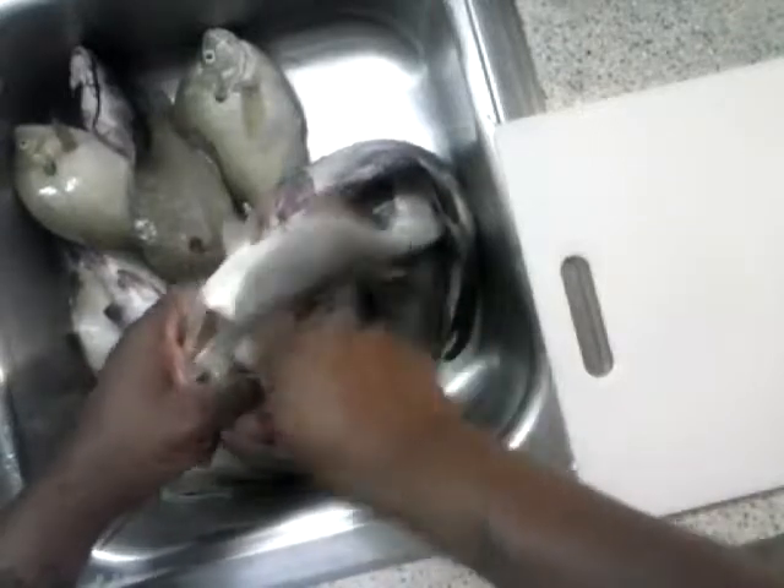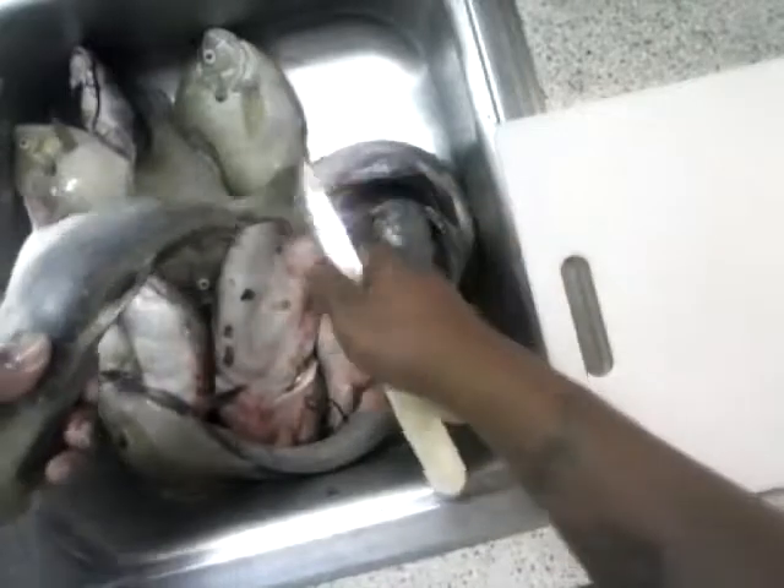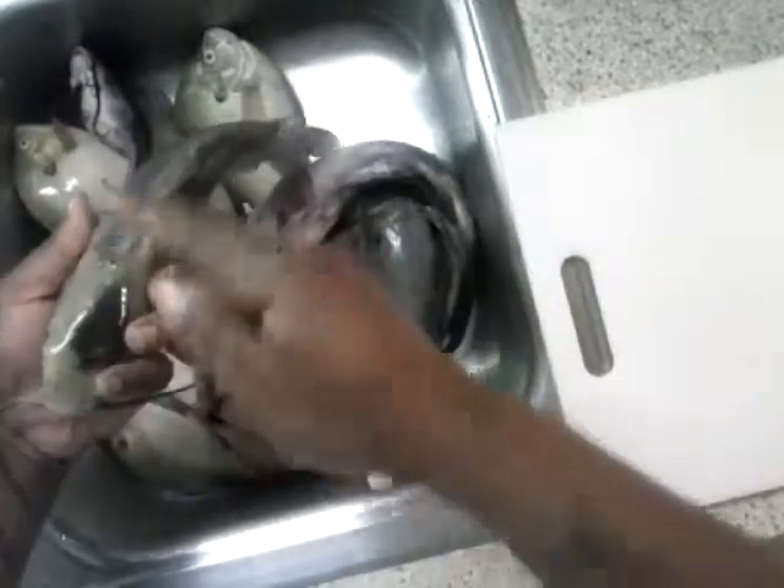Once again, know that you're doing it properly. The parts that you didn't de-slime, you can see the difference in the color and, of course, feel the texture — you can feel that the slime is gone.